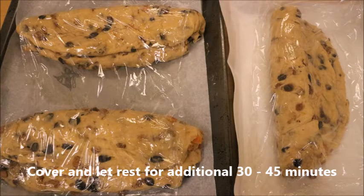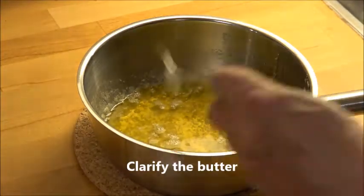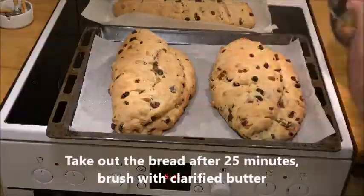Then put it on the parchment paper again and let it rest for 45 minutes. Clarify the butter meanwhile. The total baking time is 30 plus 20 minutes at 329°F if you have a convection oven, otherwise 365°F.